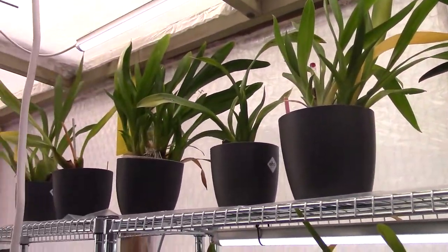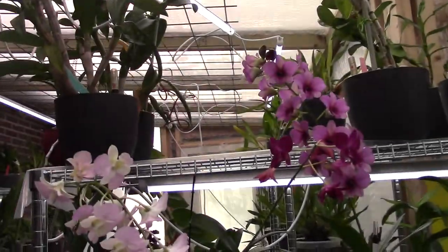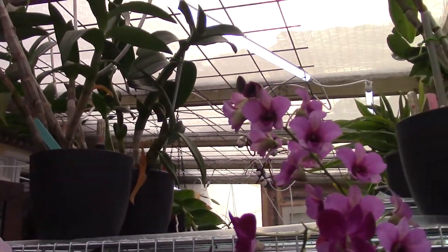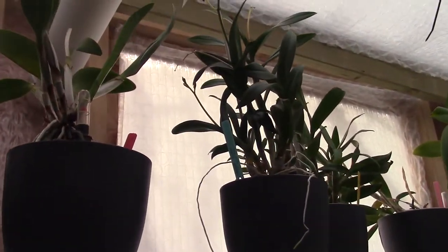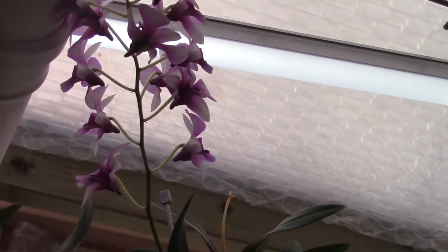Seven in this area. Let's move to the other side of my greenhouse — this part is where it gets warmer and has more light. Number eight — on my Polar Fire, it already has a beautiful bloom spike but it decided to make another one.